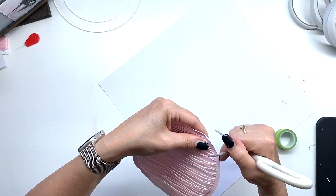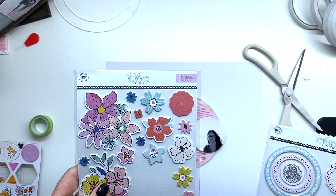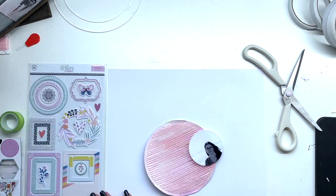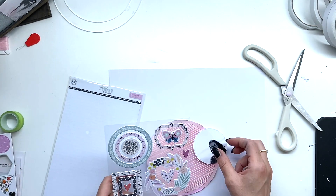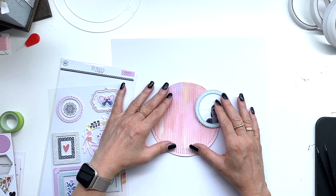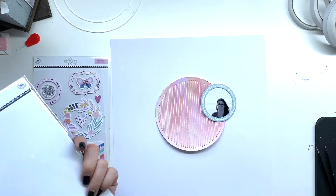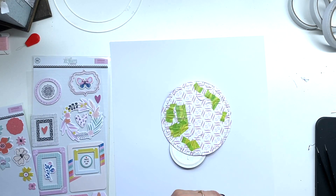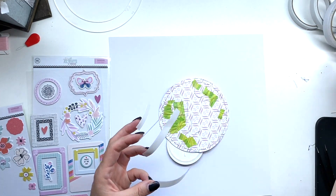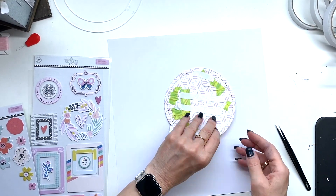I'm simply distressing the edge a bit with my scissors, and I've cut out a photo of myself in a little circle. Then I'm using those two February embellishment sets — they are gorgeous and they match perfectly with the May kit. I always keep my kits together in the pouches they come in so you can easily grab them and see if they mix and match. Most of them are mixable.